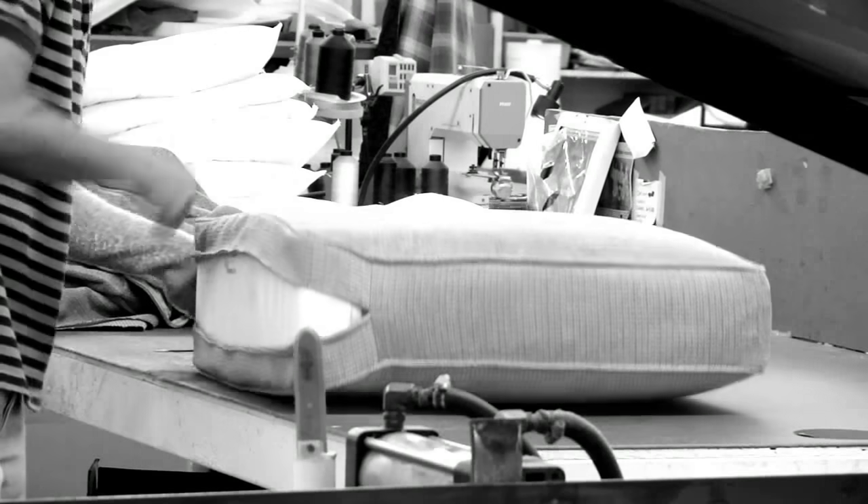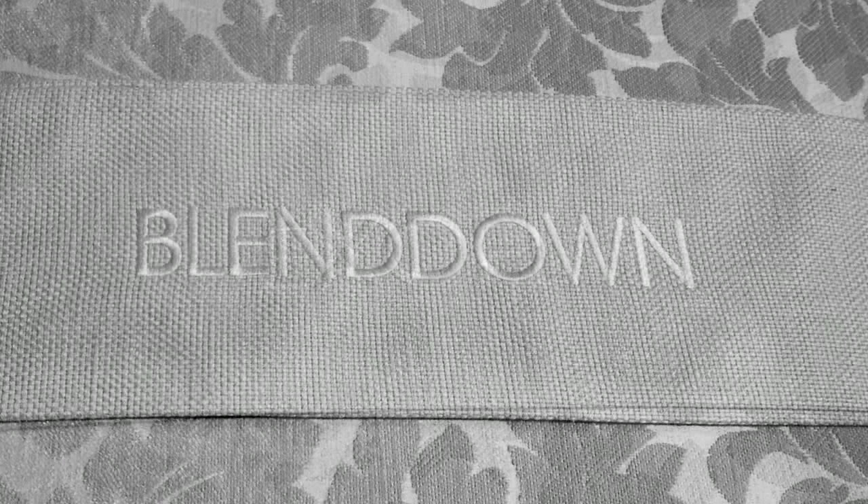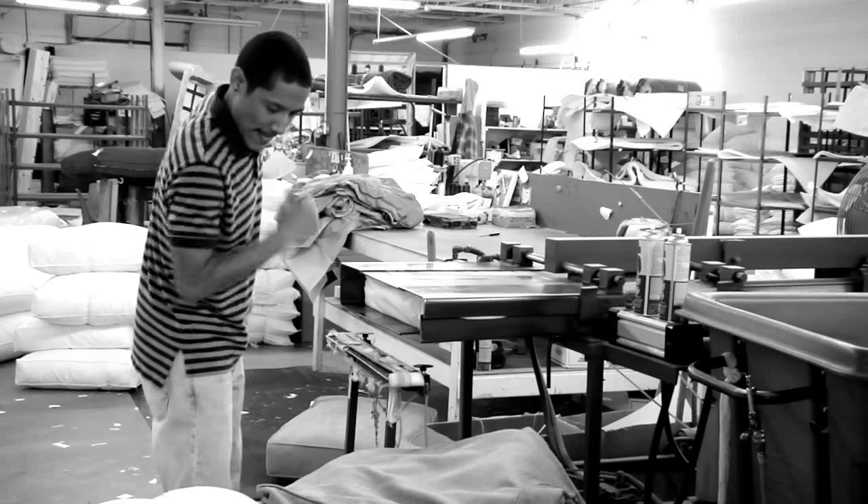The best sofa is one that you like to sit in. That's why Kincaid offers four different cushion choices, ranging from our firmer standard cushion to the plush Qualix option. To achieve the desired feel and provide long-lasting support, all of our cushions start with high resiliency cores.